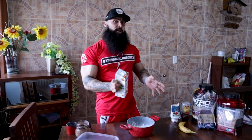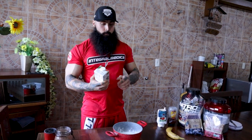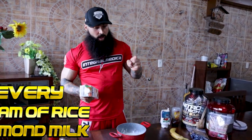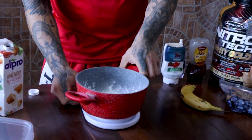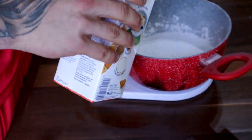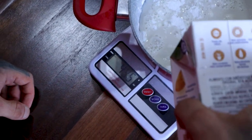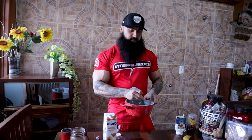Instead of using water, use almond milk — the whole texture of the ice cream will be much better. If you make it with water the end result will not be as good, trust me. According to every 10 grams of cream of rice powder you want 100 grams of almond milk. So with 50 grams of cream of rice powder I'm going to use 500 grams of almond milk. It is very important to have the almond milk and cream of rice powder in the right ratio — if you exceed it by even 15 percent the texture of the end result will be different, so just use a scale.